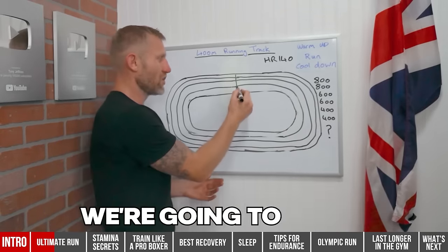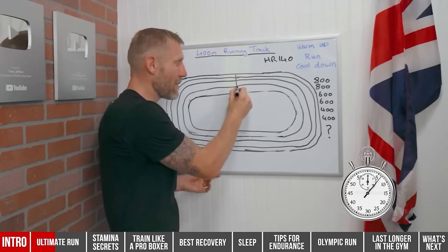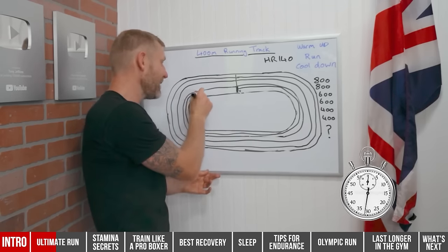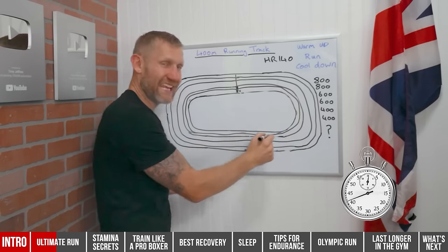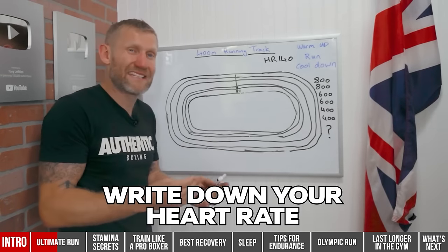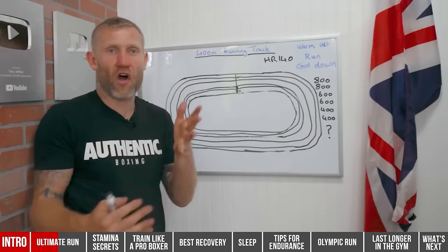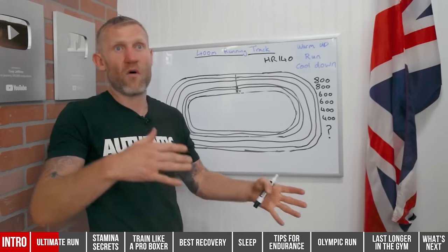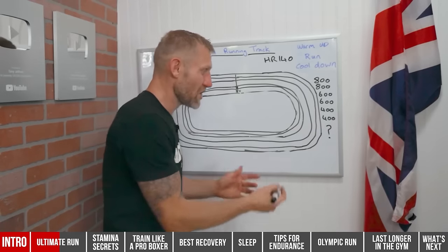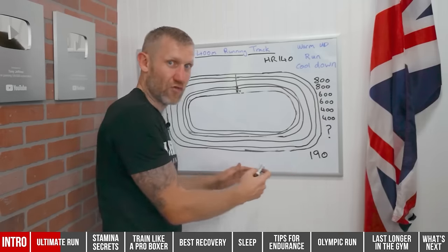We start the first 800 meters from the middle of the track, start the timer, and run all the way around as fast as we can — twice. That's 800 meters. When you've done that, write down your heart rate. Depending on your age, weight, and running ability, your heart rate could be anywhere from 165 to 220 beats per minute. Let's say it's 190 beats per minute after you finish.